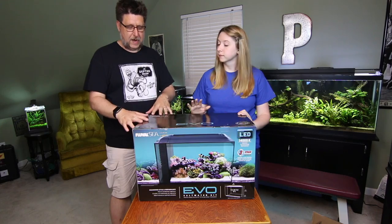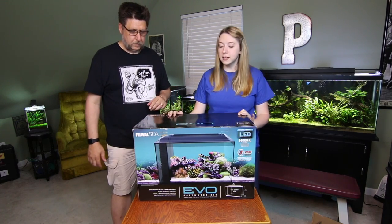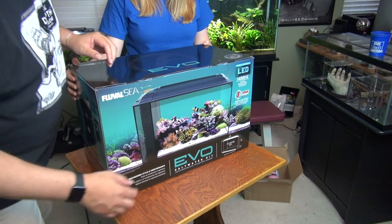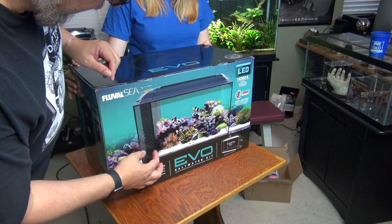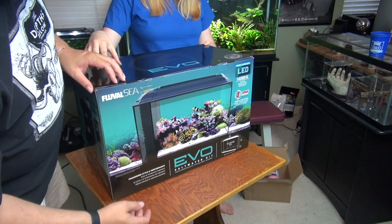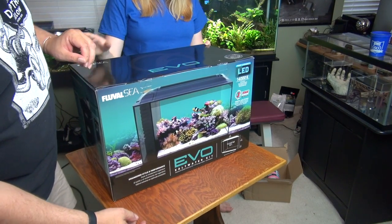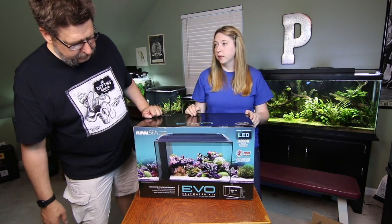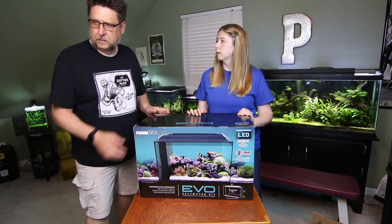Let's talk about this aquarium. What do we have here? Well, this is the Fluval Sea Evo 13.5 gallon. Is it 13 gallons all in here, or is there a gallon in the filter area? It has about a gallon and a half in the filter area and the rest is the 12 gallon, occupied by fish, live rock, and stuff like that.